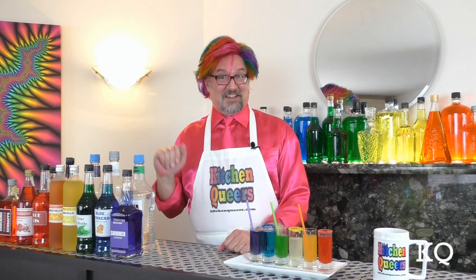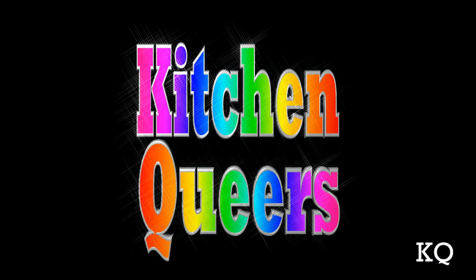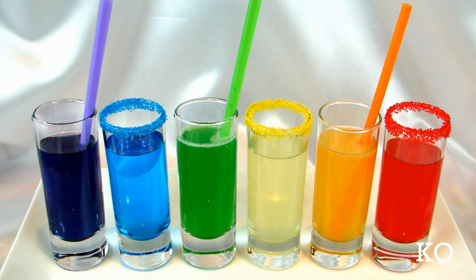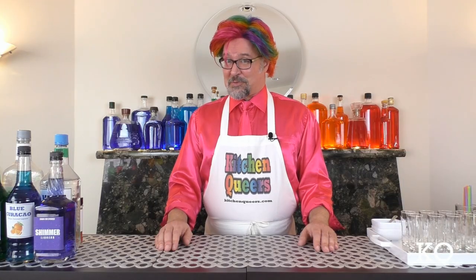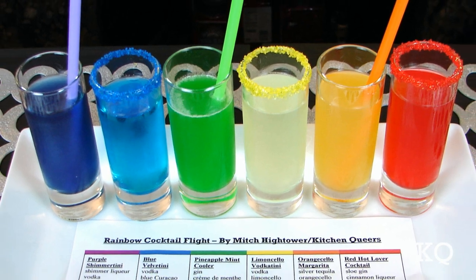Today we get to work with all of this lovely booze. It's time for Kitchen Queers! Greetings peeps, welcome to another episode of Kitchen Queers. Mitch in the bar here with you. Today I'm going to show you six tasty cocktail recipes for my newest creation, the Rainbow Cocktail Flight. Coming up later in this episode, my partner Chef Phillip will join us to taste test the six cocktails. What is a Rainbow Cocktail Flight? It's our Kitchen Queers presentation of small sampler cocktails with varied flavor profiles and a festive rainbow color scheme.